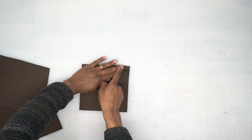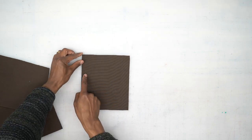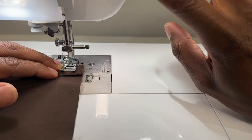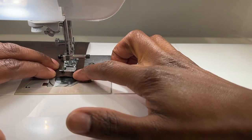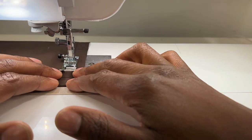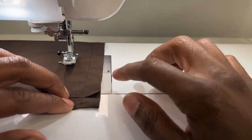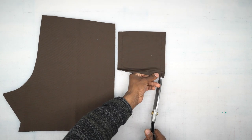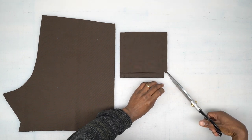We're going to head to the machine and stitch using five eighths of an inch, starting at the top, going all the way down to the bottom, pivoting, and then up the other side — this side should be the same as the other side. Once back from the machine, we're just going to trim these corners just a bit and cut that off.